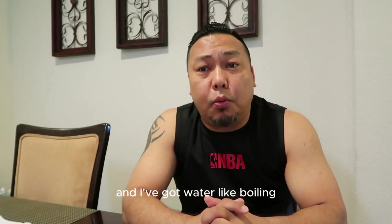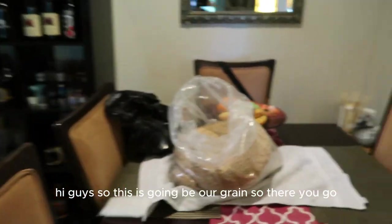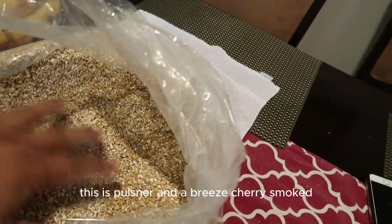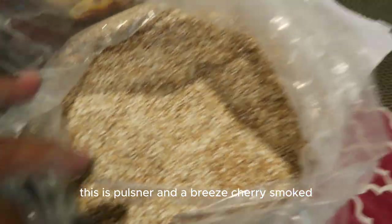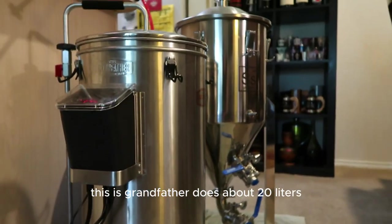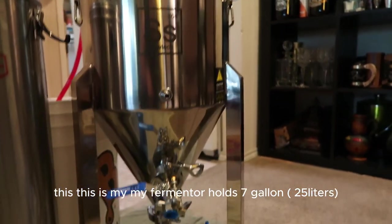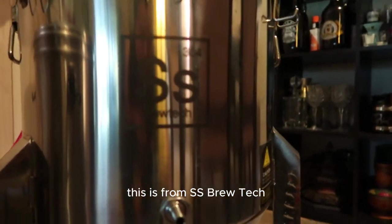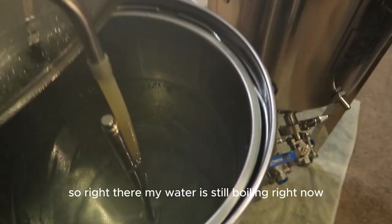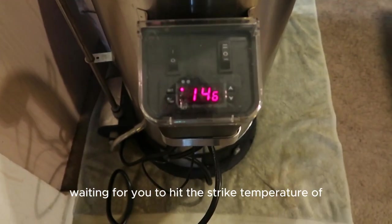I've got all my kit ready and the water is boiling. Let me show you my setup. This is our grain — Pilsner and Briess Cherrywood smoked. I've got my Grainfather brewing system here, which does about 20 liters, and this is my 7-gallon fermenter from SS Brewtech — high quality stainless steel, same as commercial brewers use.